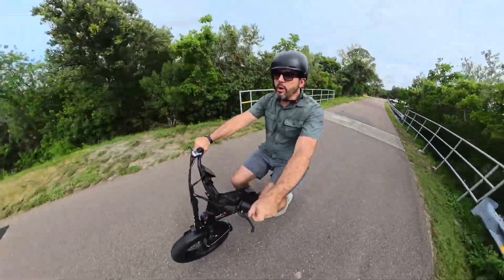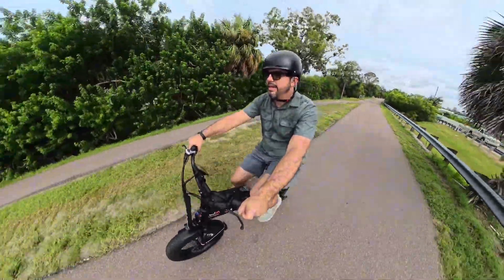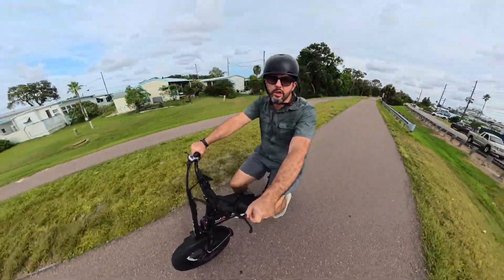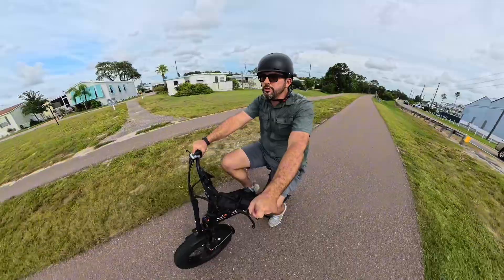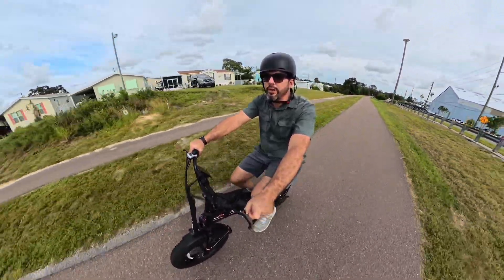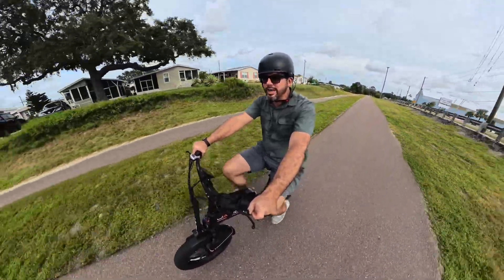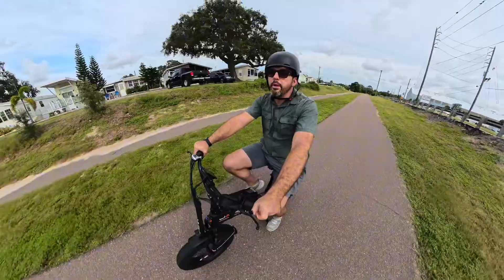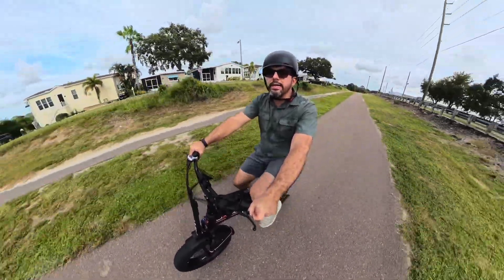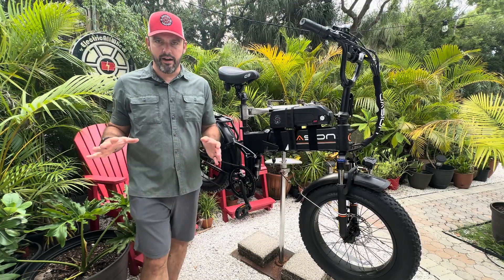Keep in mind you can have the display share the total for both batteries combined. Just make sure they're charged up to 100% before you start your first use. A 100% charge for a 48 volt bike is 54.6 volts. The balancer reads the voltage, so charge them both up to 100% and your display will read out the total for both batteries.